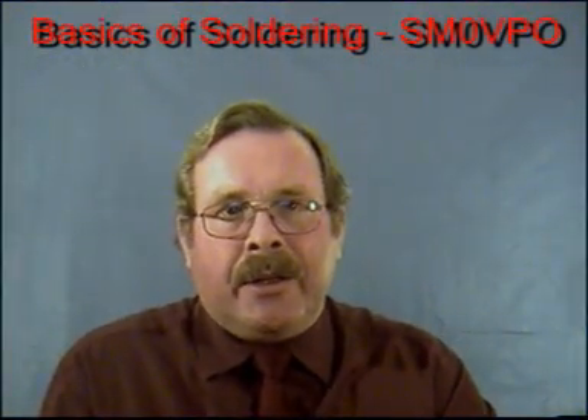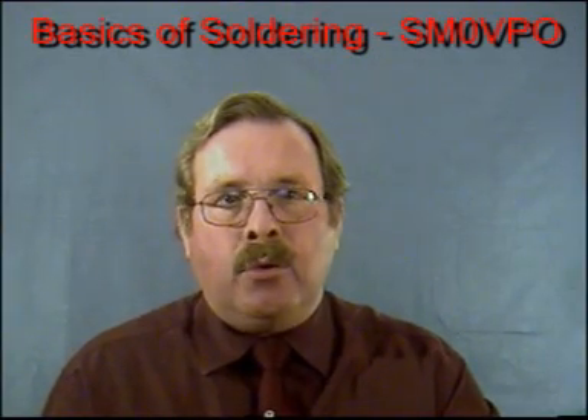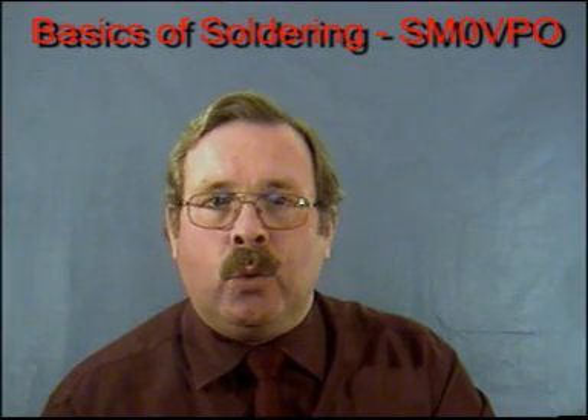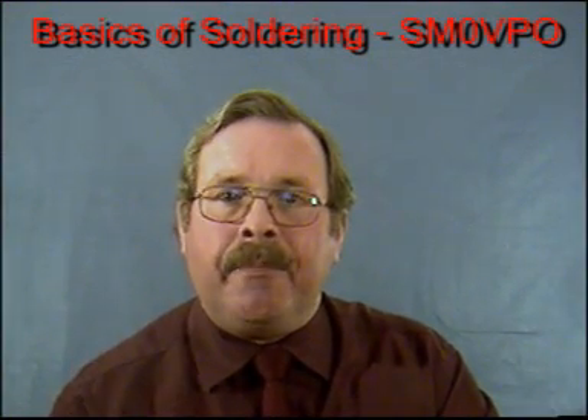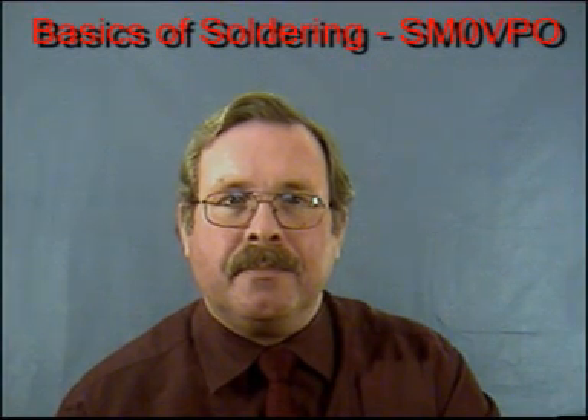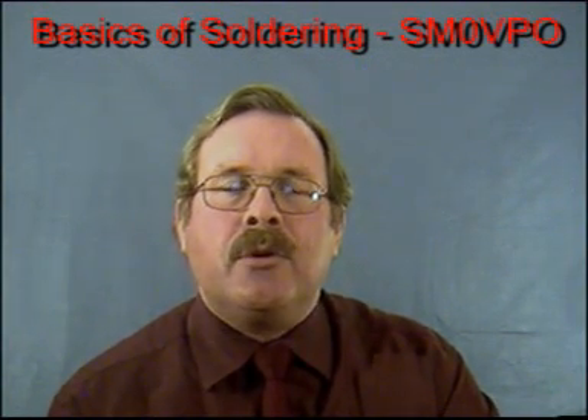So now you have an idea as to just what is involved with soldering electrical joints. Please follow me now on a journey into the workshop where we will assemble and then disassemble some electronic projects. But first, a word about tools.